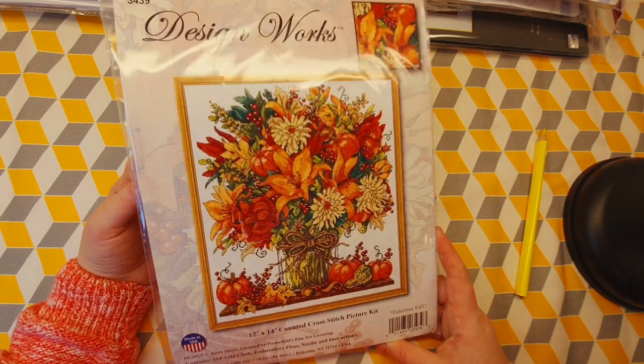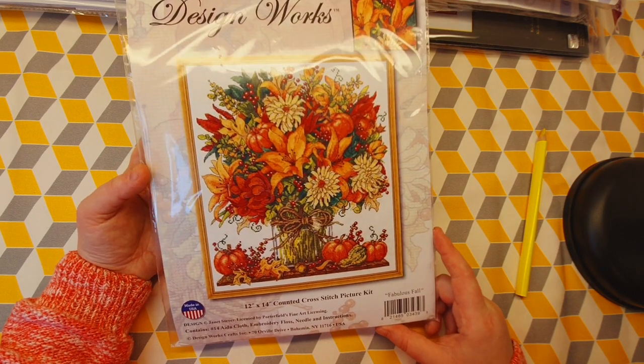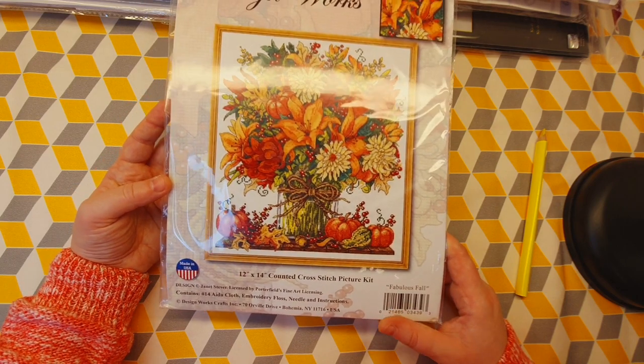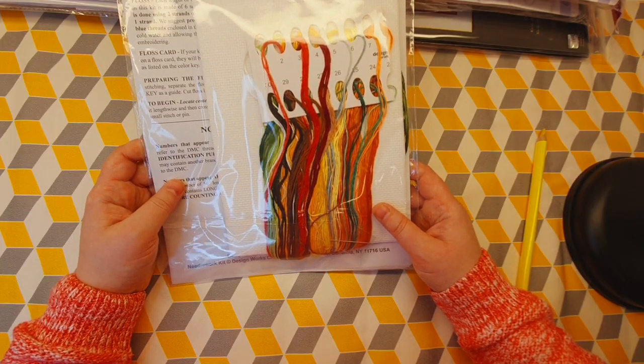For fall, it would probably be nice to start something with a lot of orange in it, and this is a great example of that. This is by Design Works, 12 by 14 inches, with beautiful fall colors.